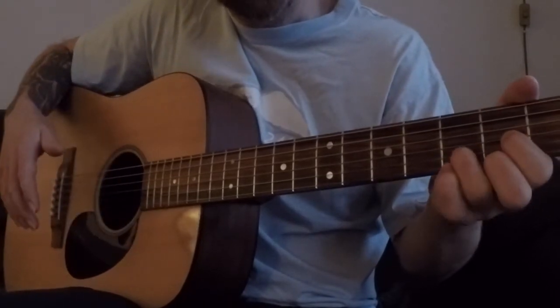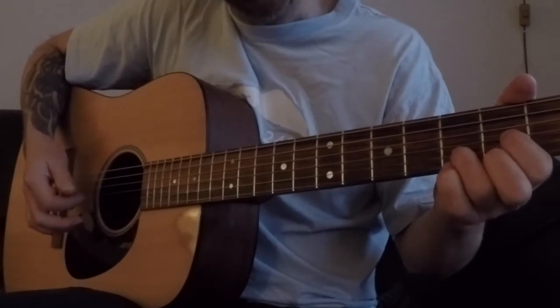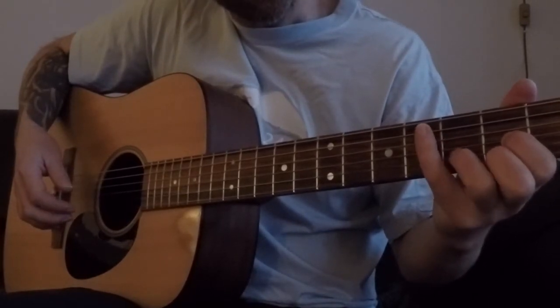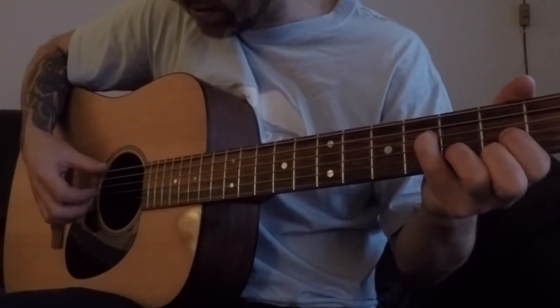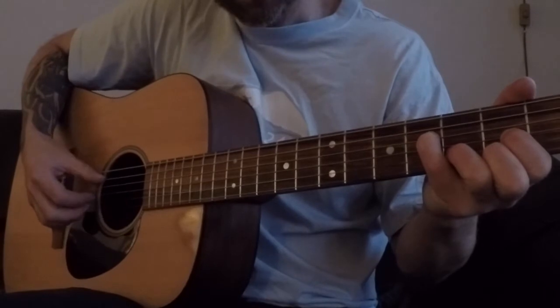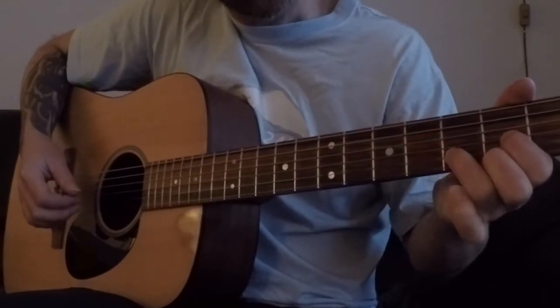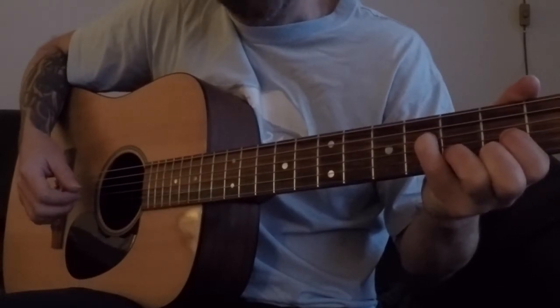And what I do — I shape it, it's not just a normal D chord, but I add the pinky finger on the third string, fourth fret, so I get this sound. So a normal D, and the pinky on the third string, fourth fret.